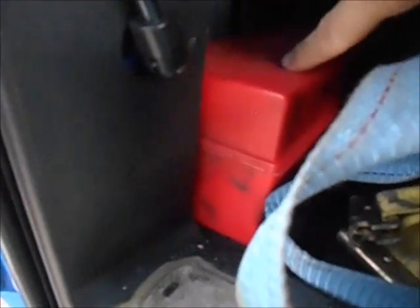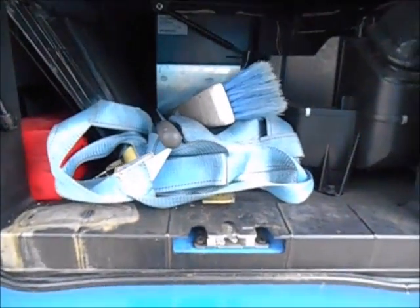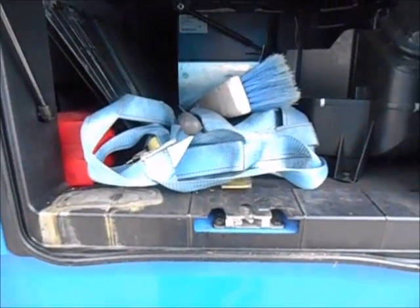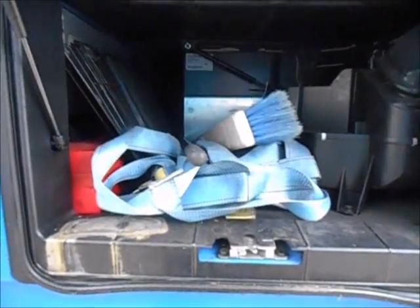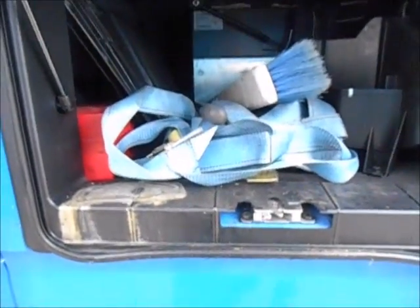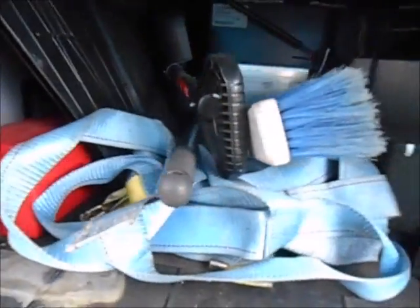Emergency devices right there — your triangles and whatnot. This button here will activate the light in the back. About the broom: you will need one because there are customers that will require you to sweep out a trailer and some of them do not have brooms on site. Some of them will not let you sweep out the trailer on their site — Whirlpool is one of them. So it's always nice to have your own broom because you don't want to be rejected on a load because you couldn't clean out your trailer.